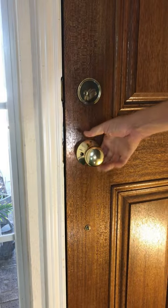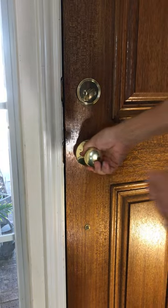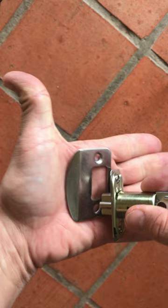If your door doesn't close right, chances are your frame is no longer plumb. Maybe the house settled over time, maybe it was cheaply built, who knows. Either way, the door's binding and the latch doesn't properly align with the strike plate anymore.